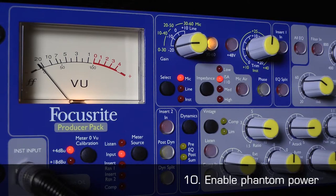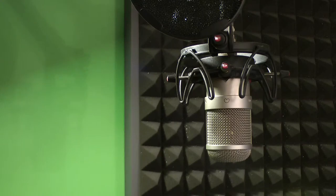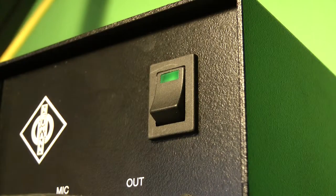9. Connect your microphone to the mic preamp using a balanced XLR mic lead. 10. If the microphone requires it, enable phantom power — turn it on — at the mic preamp. Or, if the microphone is a valve device, power it on and wait at least 15 minutes before it is at its optimal performance state.